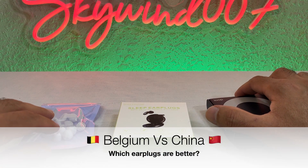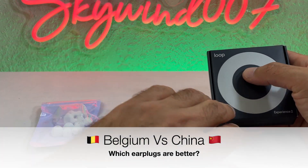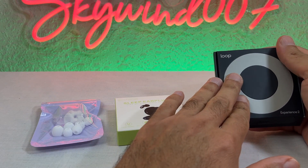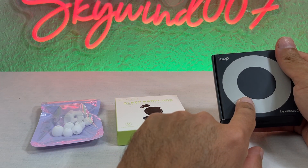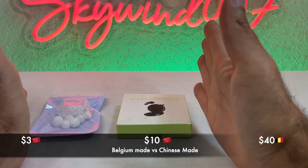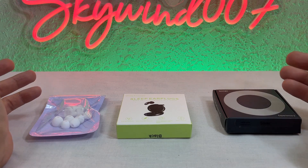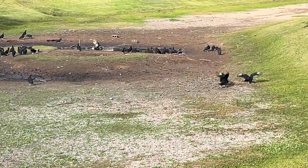Welcome back to another episode of Skywind 007. Today we are looking at ear plugs for noise reduction — not for swimming, just for noise reduction. The big question is: is this brand, Loop from Belgium, any better than this? I paid forty dollars for the Loop ones versus three dollars for the cheap ones. Are the ones made in Belgium really any better than the ones made in China? We're going to go outside and test it.